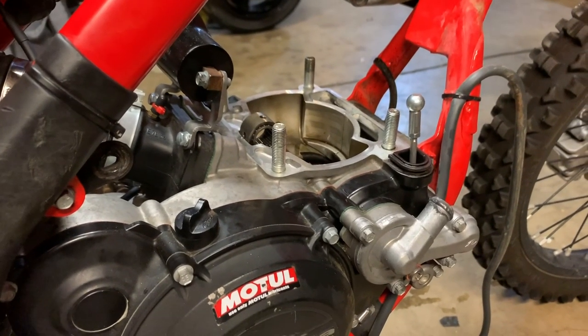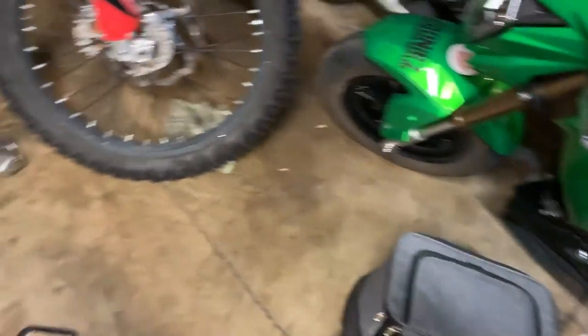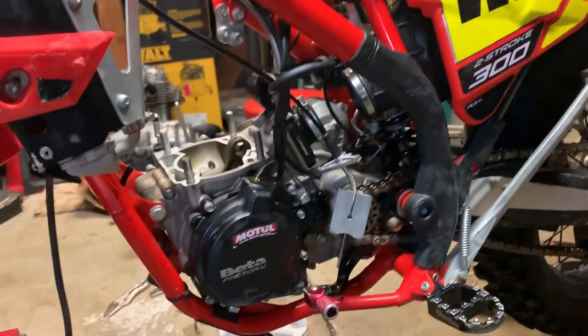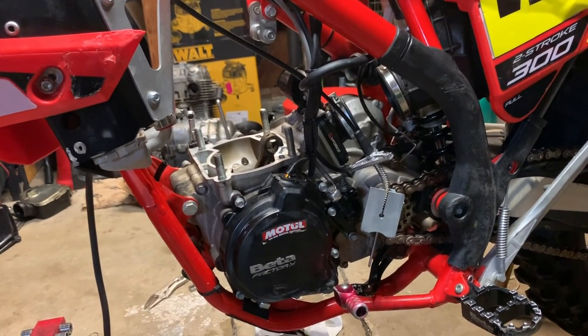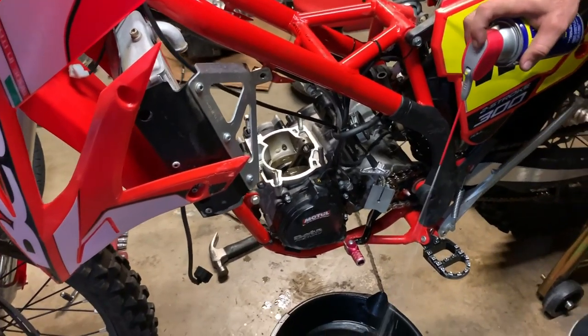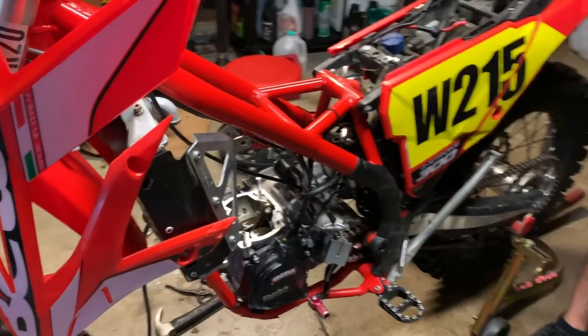Bad news, bears. There's not going to be any more videos coming for a long time again, because what ended up happening is we checked for the compression and this is the piston — so we're going to need to rebuild the bottom end and the top end, which is basically buying a whole new motor. It's going to be a little while longer, guys. It really bums me out because it's literally riding season right now and this is just the worst thing that could possibly happen.